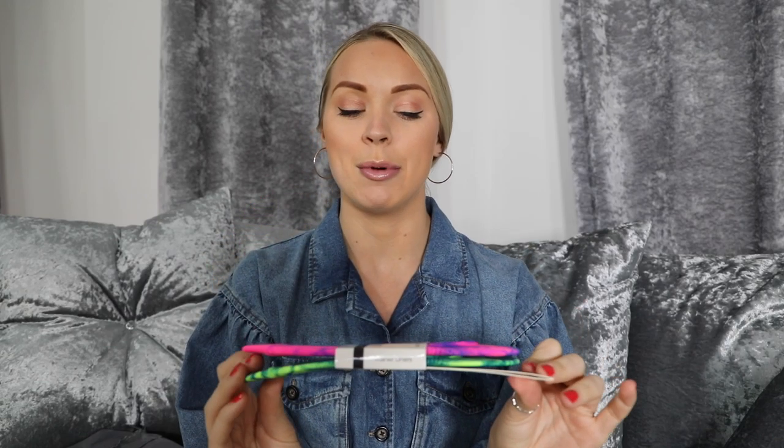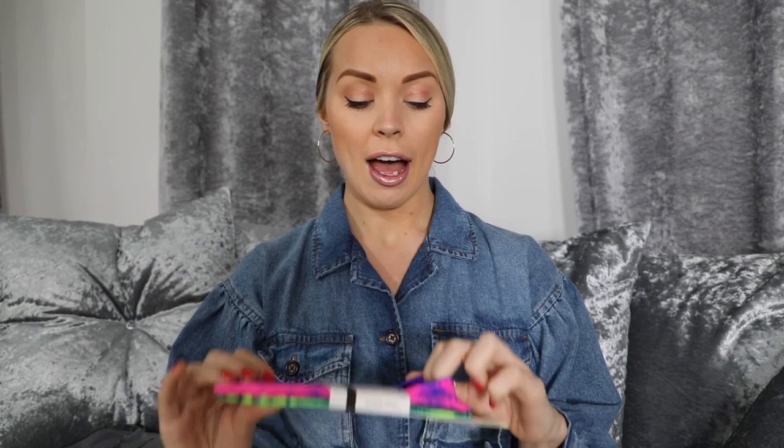Look at them — they are incredible. Look at that colour. It's like a marbly neon effect. Today we're going to go out and about. I am going to wear these socks underneath my trainers today and give you an honest opinion of how comfortable they really are.